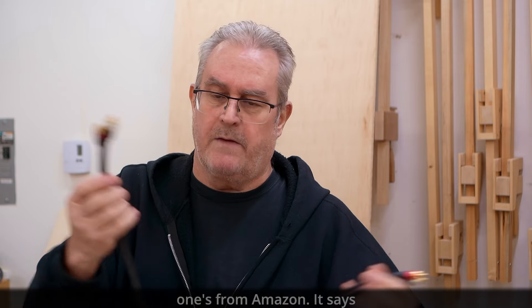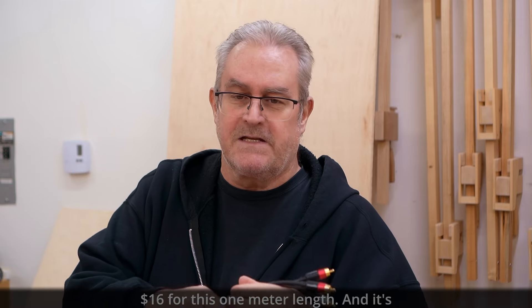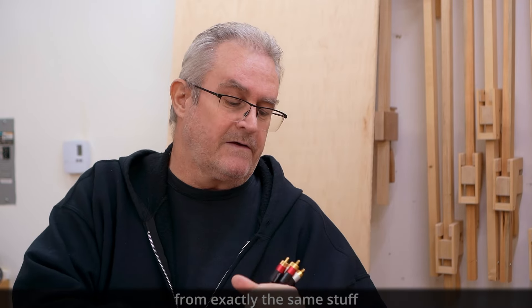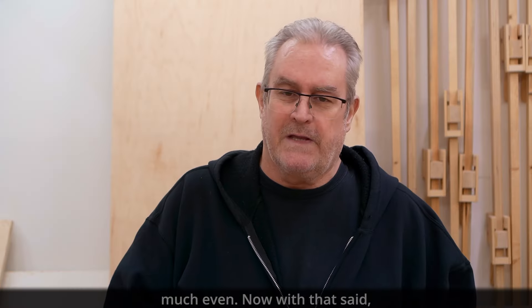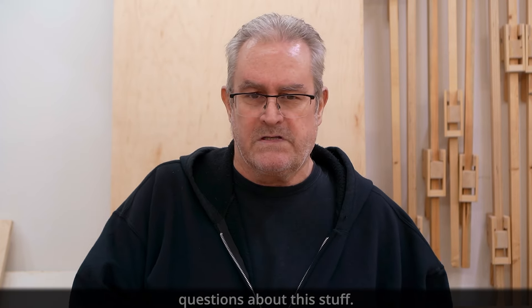This cable is from Amazon — it says Amazon Basics on here, cost $16 for a one-meter length. It's every bit as good and made from exactly the same stuff as cables that cost 100 or even 1,000 times as much.